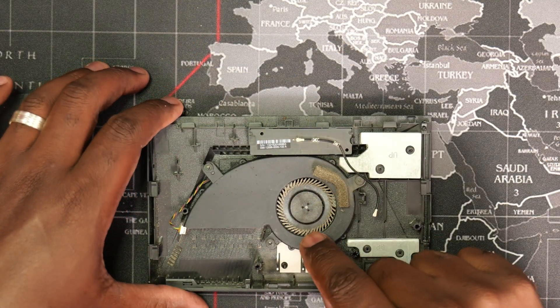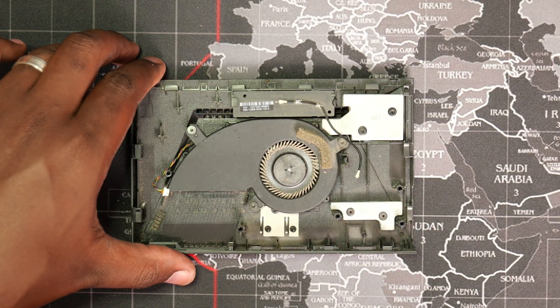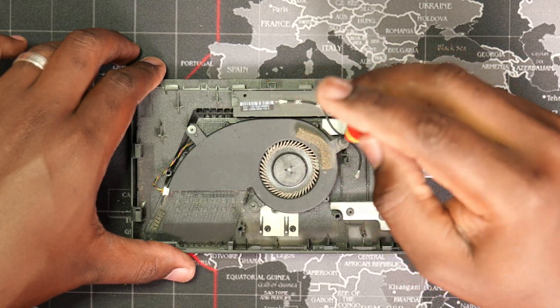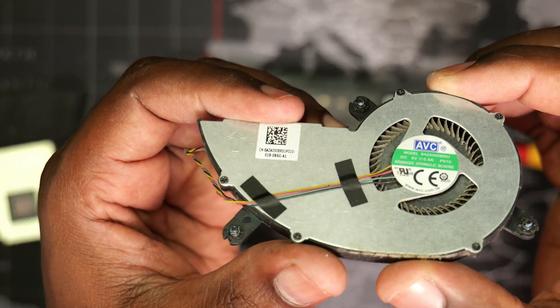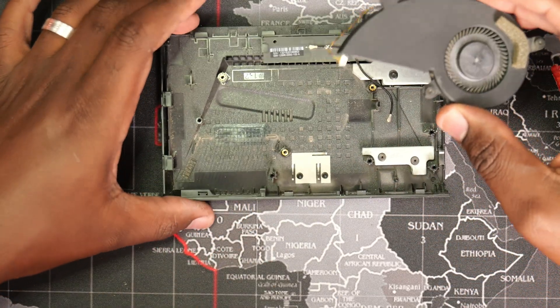The fan was pretty dusty as well and overdue for some cleaning. I needed to first get it out by removing three torx screws. I used an old toothbrush to loosen the dust and then blew it clean.